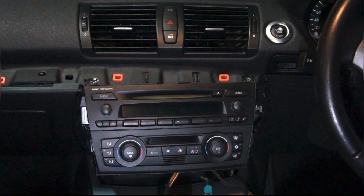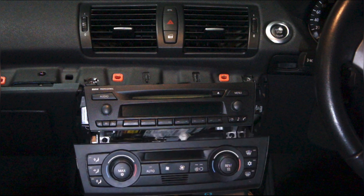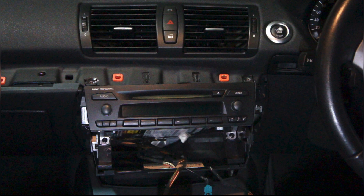Now the stereo and aircon control panel are fully exposed. The next step is to remove the aircon control panel — it's held in place by two clips on either side. To remove it, gently pull it out towards you, then disconnect the two wires at the back. You should now see two T20 Torx screws just below the stereo.